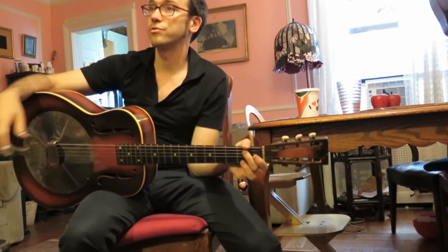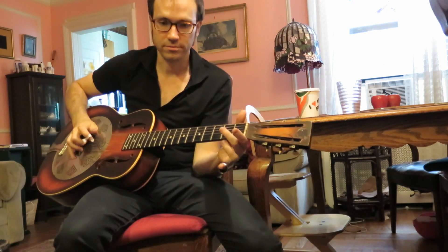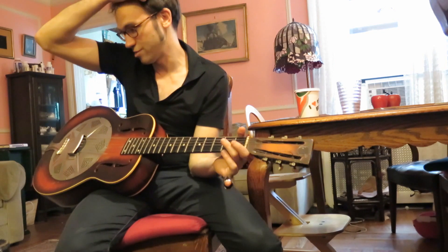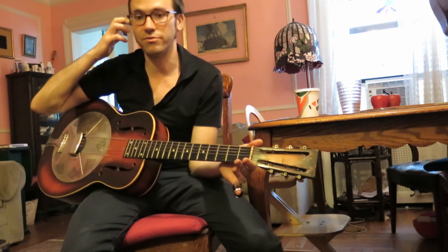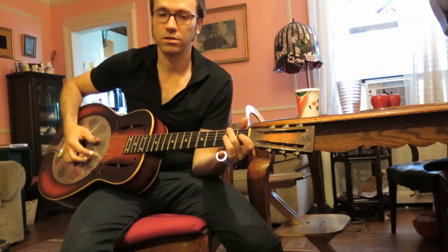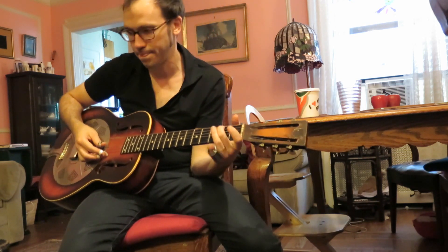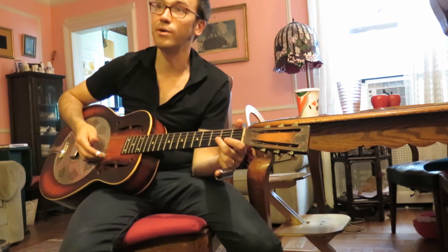We did Mississippi John Hurt. The recording we were listening to was in open G tuning. So we were looking at it staying in the bass chord in D tuning, and working out a bass line that incorporates nicely into the melody.